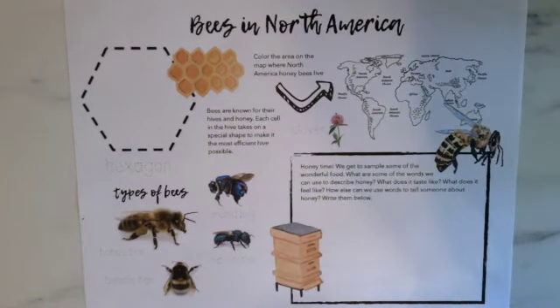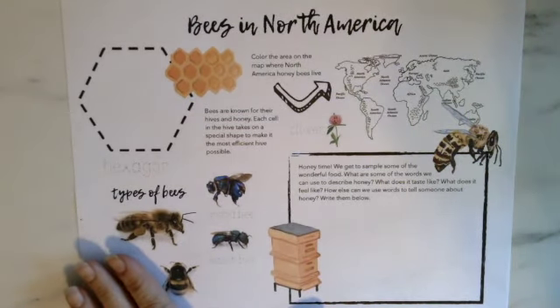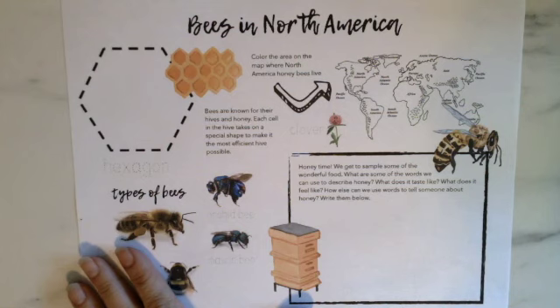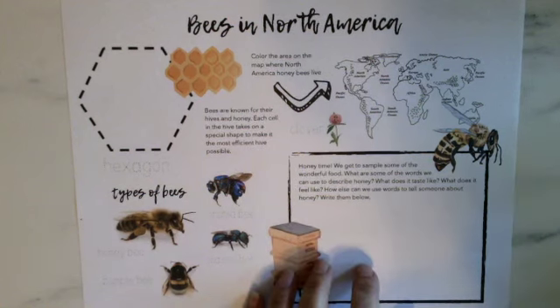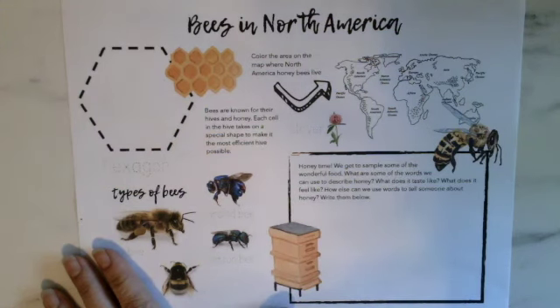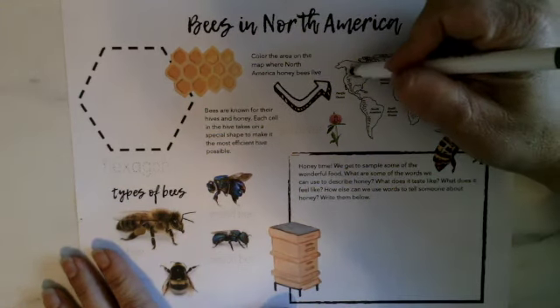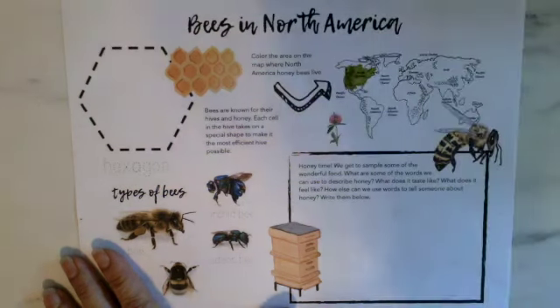Today we're going to talk about bees and the cool things that make them an awesome part of our environment. This is the worksheet we're working on — if you don't have it, grab a sheet of paper and color along. The first thing we're going to do is color in North America, which is where we live. Bees were actually brought over from Europe — they're not native to North America, which means they didn't originally start here. Humans brought them over in the 1800s.